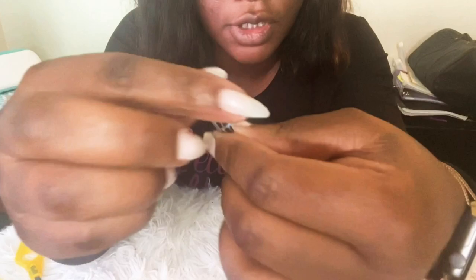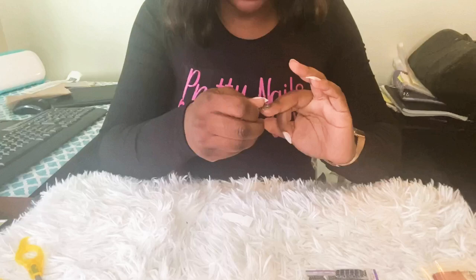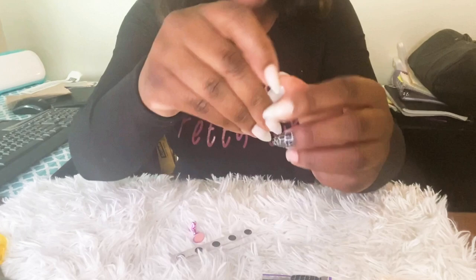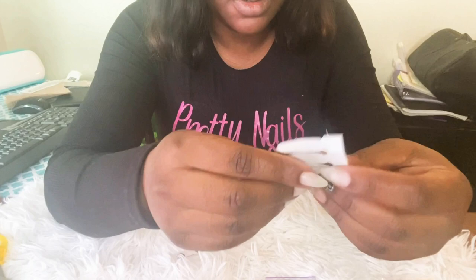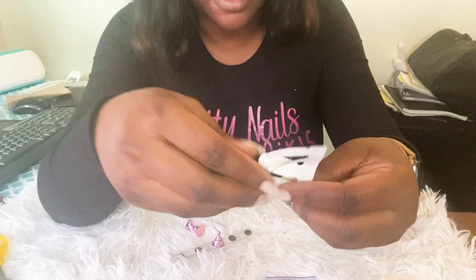This is how it looks. Make sure it's folded under at the bottom, then take a file and file off the excess. That's your finished nail. I'll do the same thing with the other nail that's not on my finger.